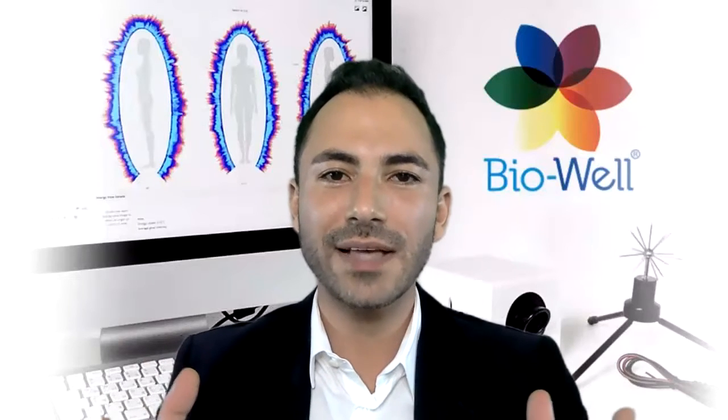Hello, my name is Nima. I sent you the last email so you could get to know me a little bit. If you would allow me, I would like to tell you a little bit about BioWeld now.